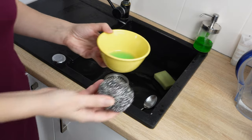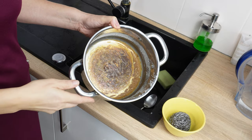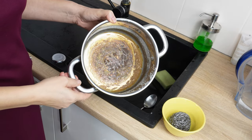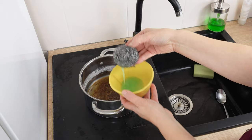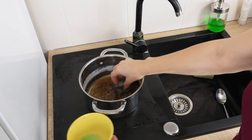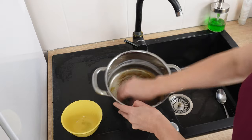It will take a moment. The mixture is finally ready. You'll see it used on this pot — its bottom is dirty and burnt from milk. Dip the kitchen sponge into the mixture and start scrubbing the bottom of the pot. That amount of mixture is enough to scrub such a dirty pot.